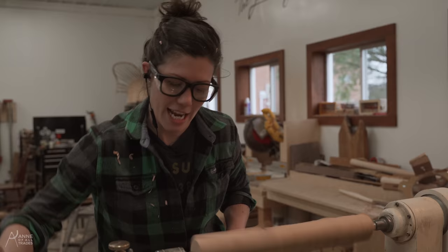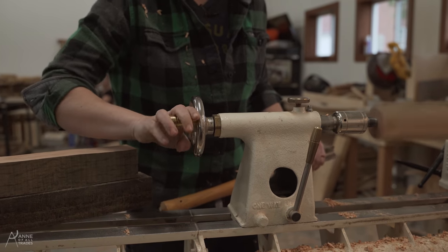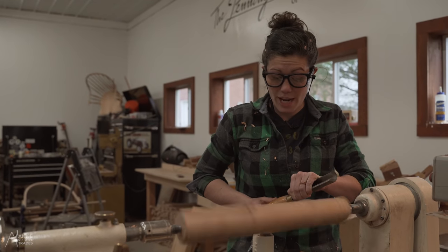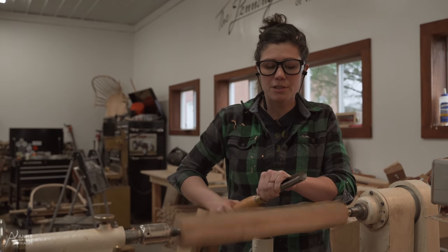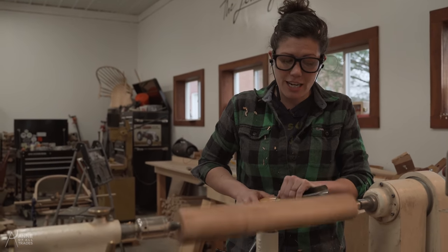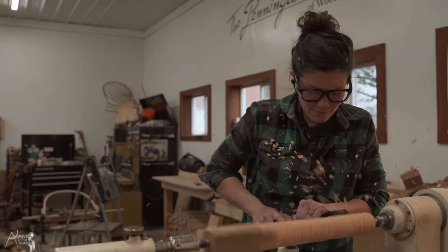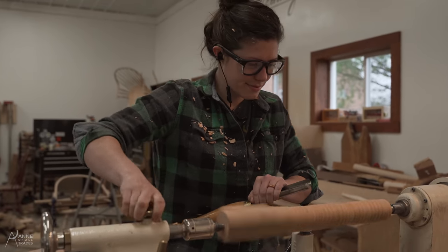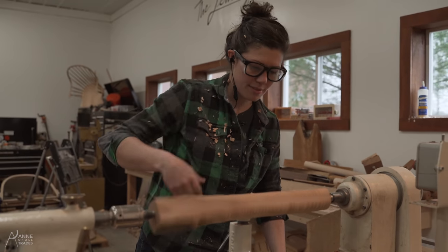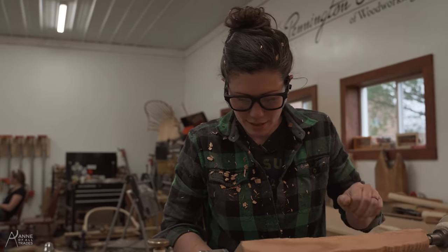When that happens, you want to tighten it up. Now, I have the gouge up tightly against my waist and I'm moving my body back and forth as much as possible. When this is out flying around, you have far less control. I have my hand on top here so that it keeps the tool steady on the tool rest. If I have a nice long tool rest, then I don't have to stop and move it in the middle of this process.